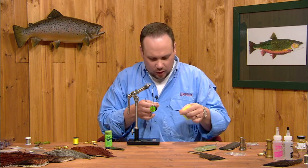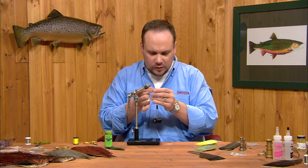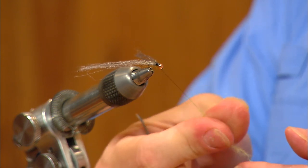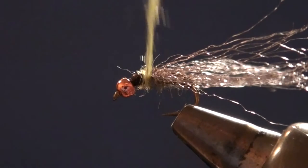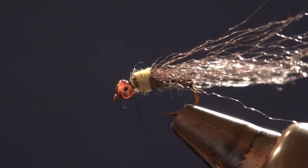We're going to dub just a short collar of antron in a bright green color to give this fly a little bit of a hot spot. This antron is a long fiber dubbing, so you need a particularly small amount to make the fly come out appropriately. I want a definite bright green spot here at the front of the thorax.